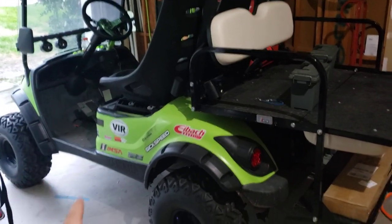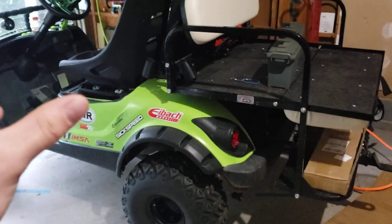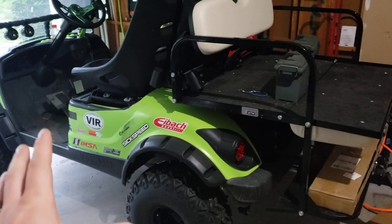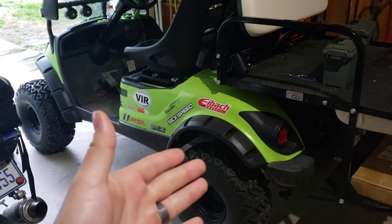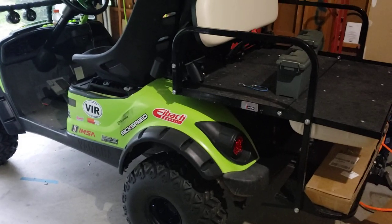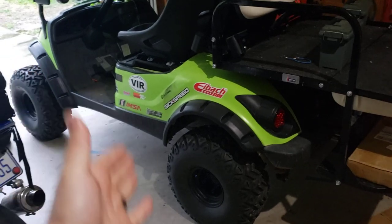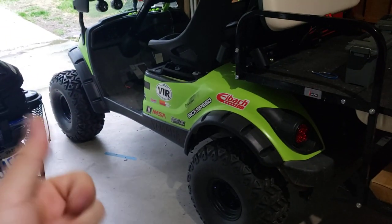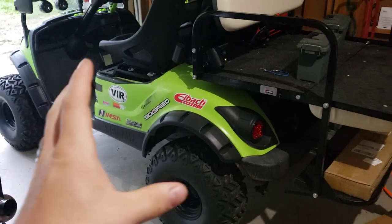Now let's talk about some concerns. First, when you put on bigger tires you're going to need a lift kit, because those tires are not going to fit underneath the golf cart with the factory spring setup. So if you're going to put on bigger tires, also account for the lift kit — that could mean more money, more time, and more effort. Just keep that in the back of your head.